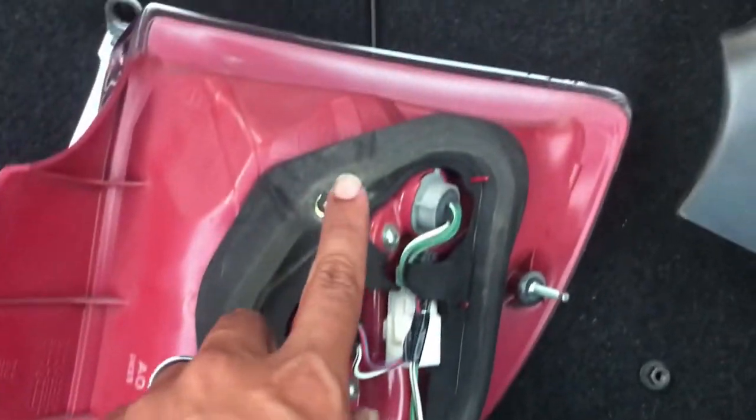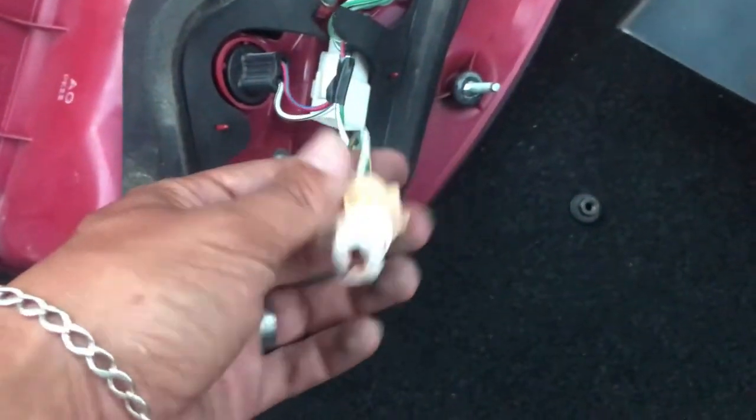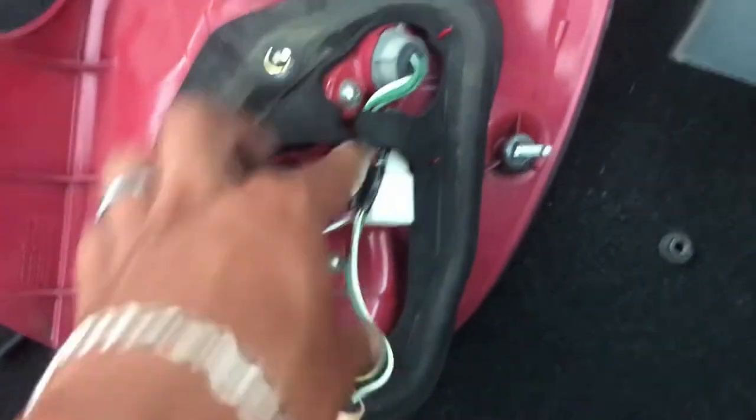Just take off three bolts or three nuts — one, two, three — disconnect the wire harness right here. To get access you just take off...